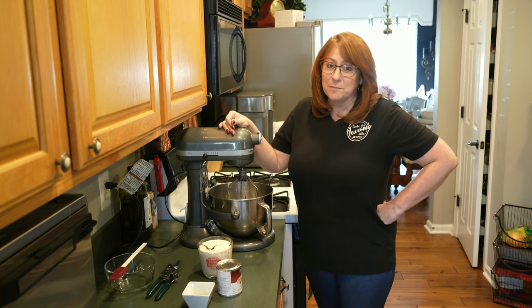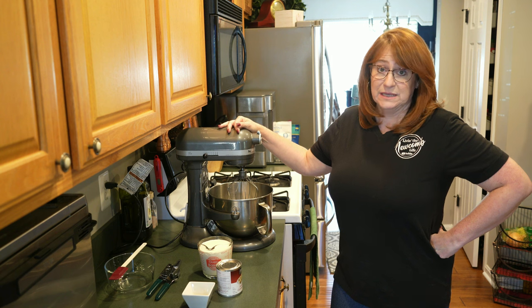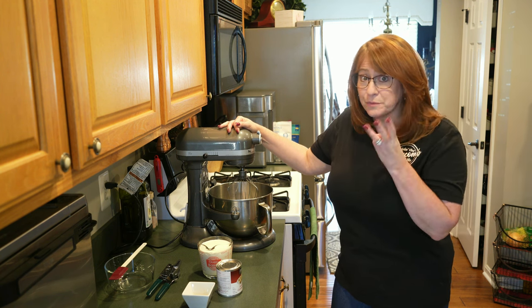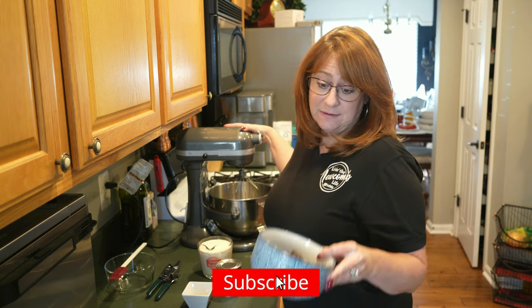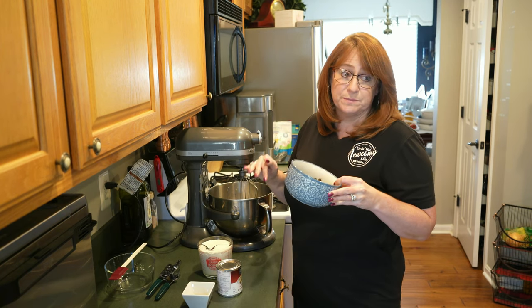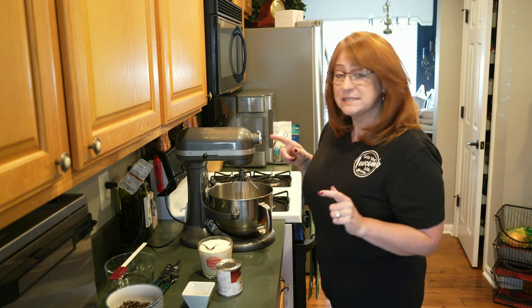The exciting thing about this basic no-churn ice cream recipe is that it is literally three ingredients. We are going to add to the basic recipe, which is essentially a vanilla ice cream, we're going to add in Oreo. Let's get started.